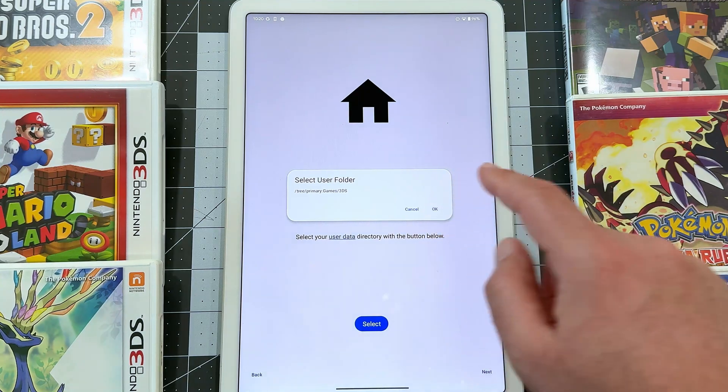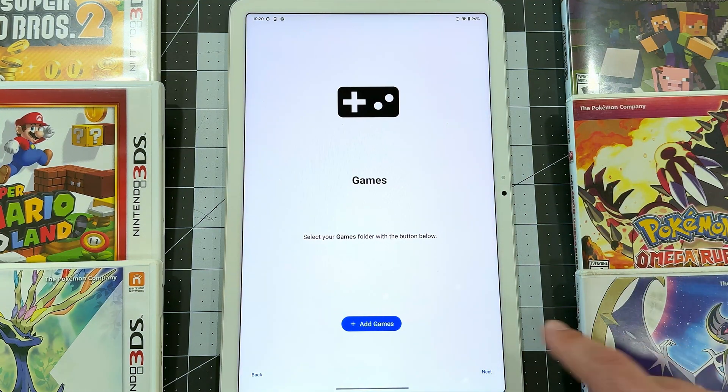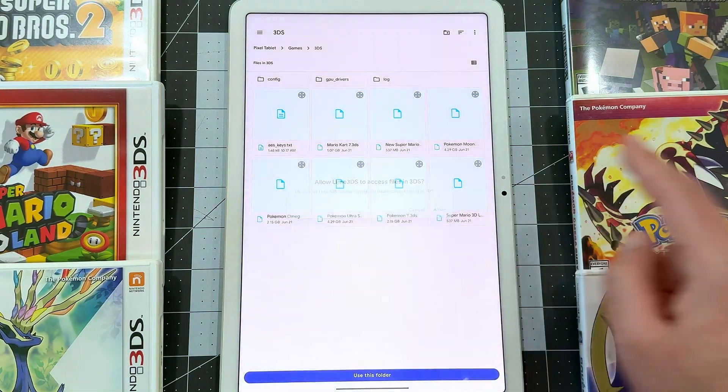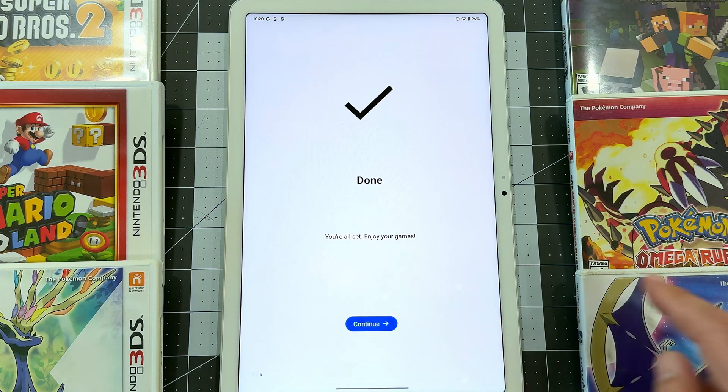You may need to pause here and make your own folder how you like. Next is the Games folder. My decrypted .3DS game files are in that same folder already, so I'll pick that folder to proceed. Again, tap Use this folder and Allow to move on. Lastly, tap Next and then Continue to wrap up the setup steps.